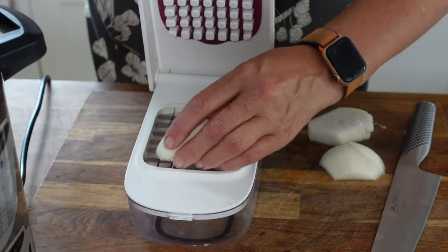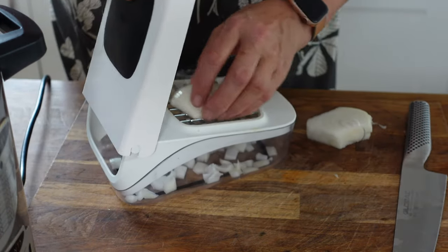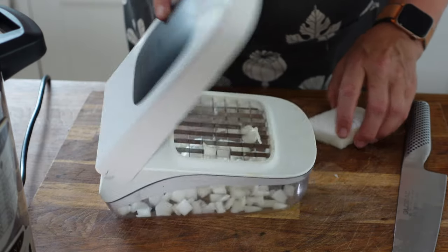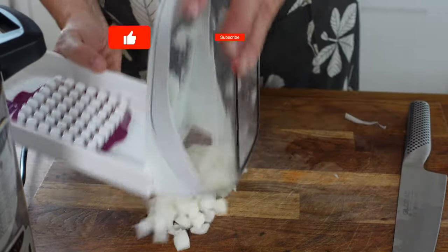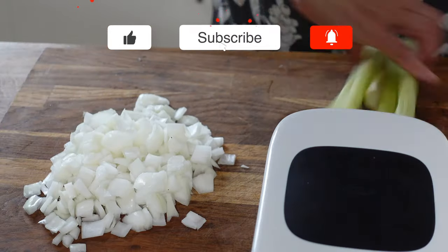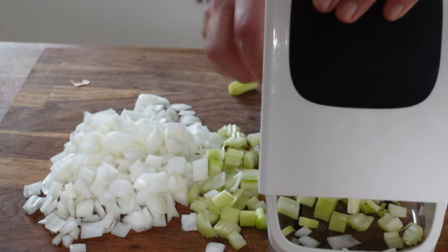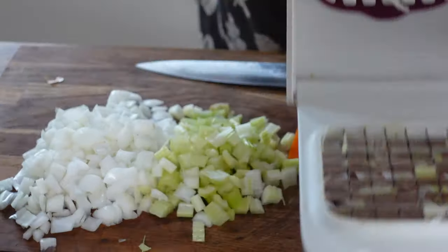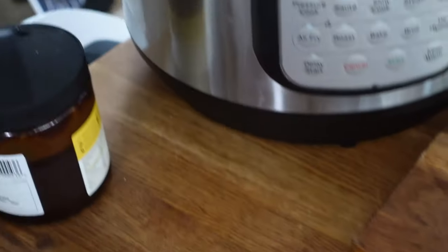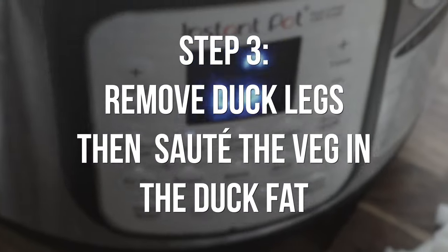For this dish the chopping doesn't need to be perfect at all, so you can just roughly chop. We get the edges chopped and just about in time — we're nearly at the end of the 15-minute sauté. And there it goes.